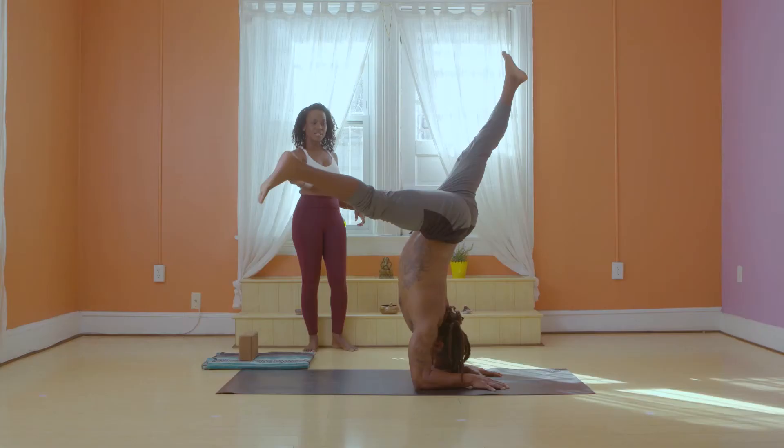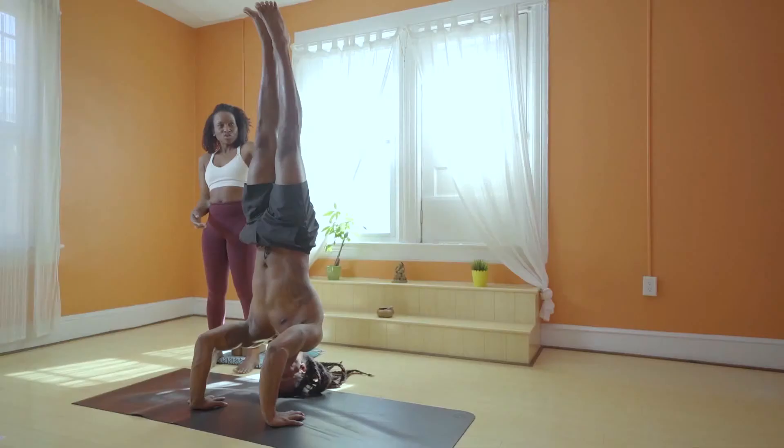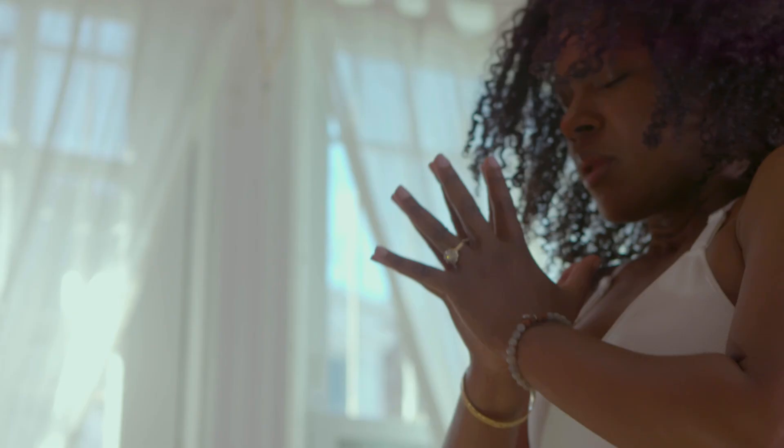This is designed for beginners all the way to advanced, so come and join me on the mat. Thank you.